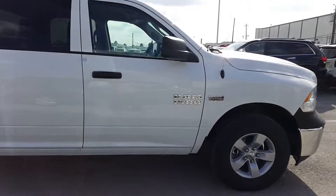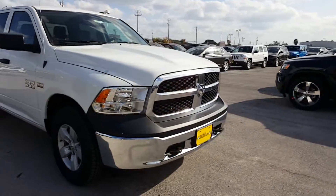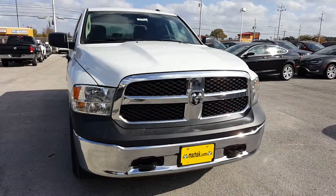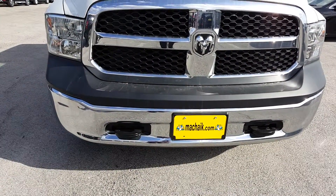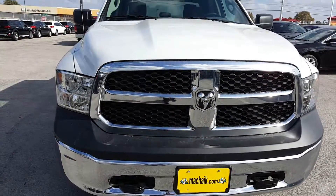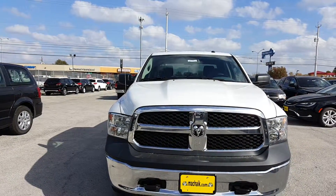Now let's just take a look at the front — factory tow hooks and your chrome appearance package. All in all, very nice truck.